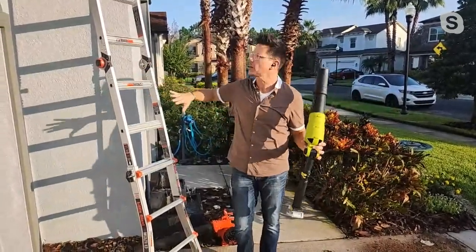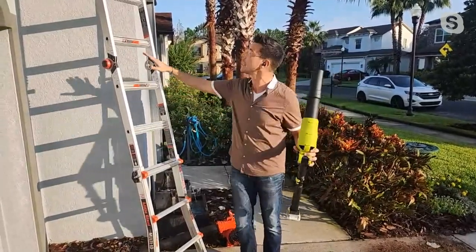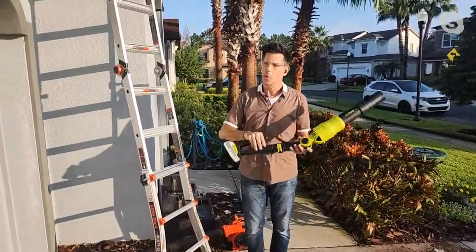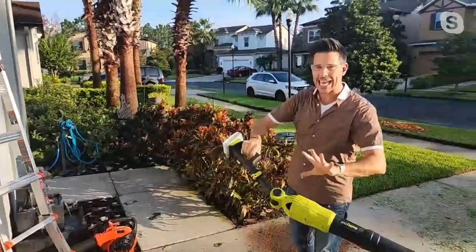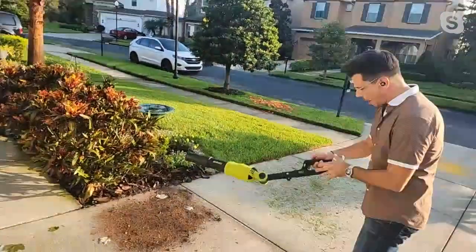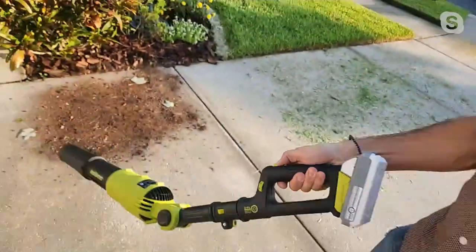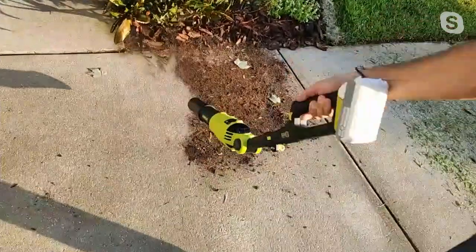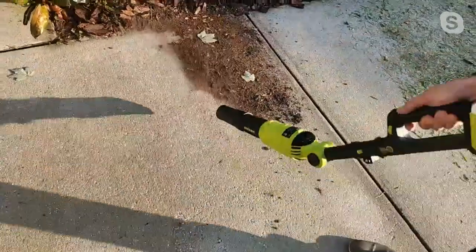Nobody wants to see their spouse or family member or mom and dad climbing a ladder — it's very dangerous. When you have something that comes with an extension pole, you don't need it. So I've got it in the handheld position — I'm going to put the speed to about three in the middle. Look at this — if you've got the toll, you just want to blow back. Right, how easy that is.